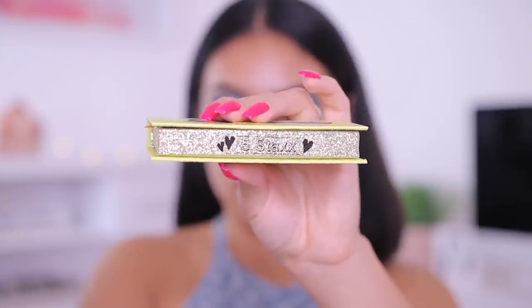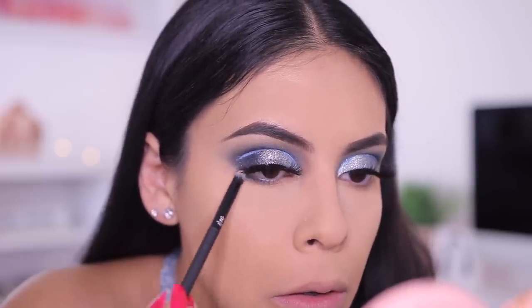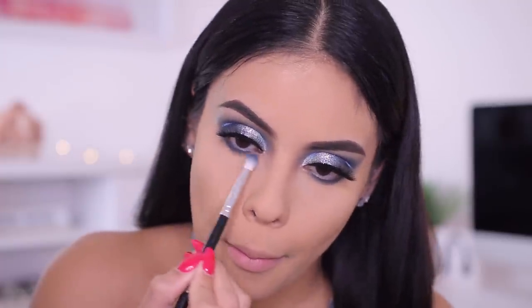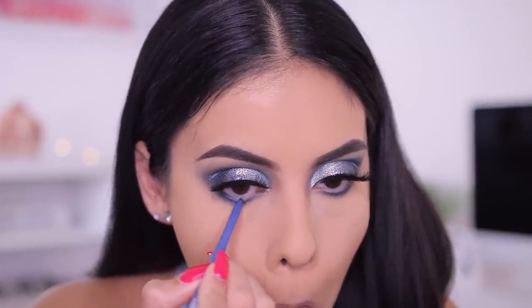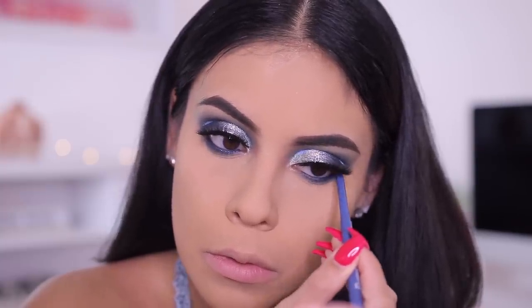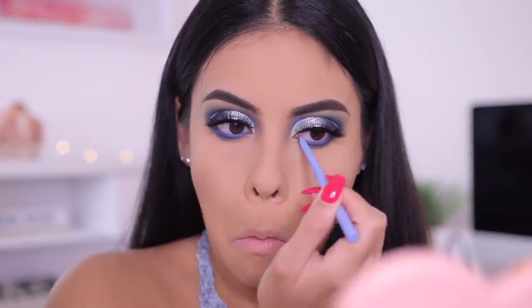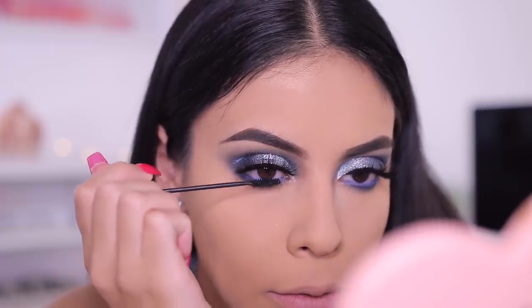I went ahead and applied the lashes — link will be below, these are also from a subscriber. For the lower lash line, I smudged some of the Sapphire shade as well as the Turquoise color, mixing the two and really smudging them out to make the look nice and smoky. Then I used a ColourPop gel liner — a really beautiful light navy — and topped that with the Prance liner again to make the under eyes look a little bit more bright. I coated my lower lashes with Maybelline Lash Discovery Skinny Brush mascara, one of my favorite drugstore mascaras for lower lashes.